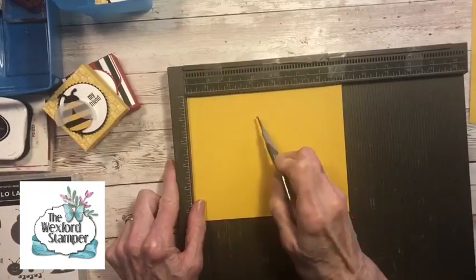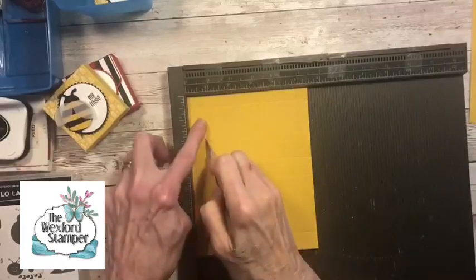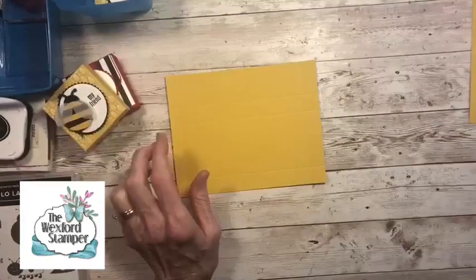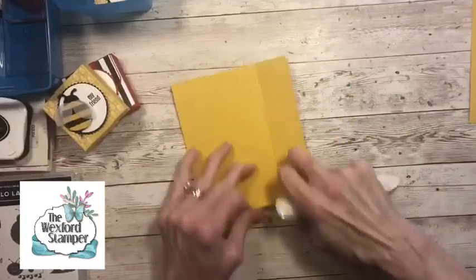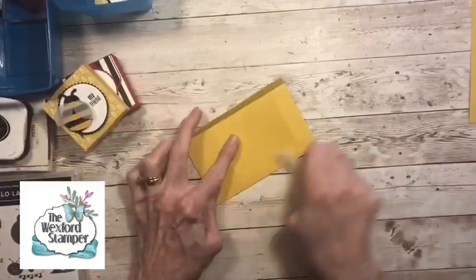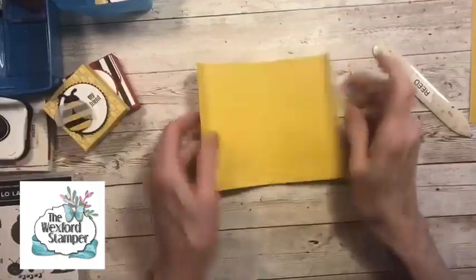Now we're going to turn it on the short side and we're going to score at three quarters, three and one quarter, and four. Those are all our scores for this little box. I'm going to grab my bone folder and go ahead and fold and crease all these score lines. This is a real cute little box — you could use it for other things. Other little candies would work as well; jelly beans certainly would work in here. I like the design because it has the flap over, but then it has the belly band to hold it closed.